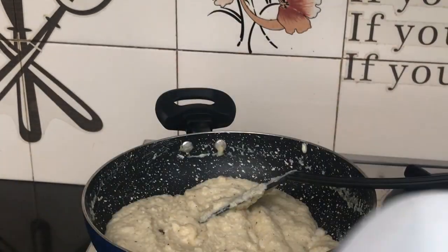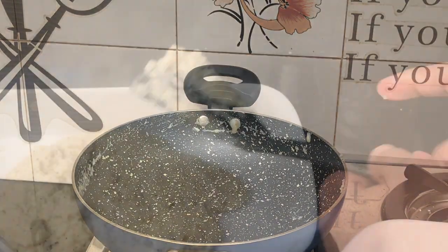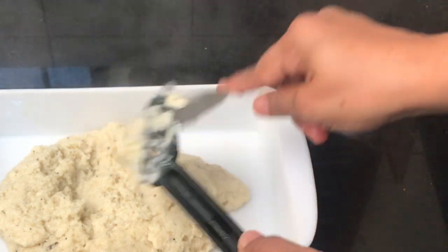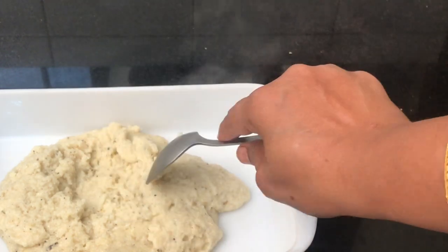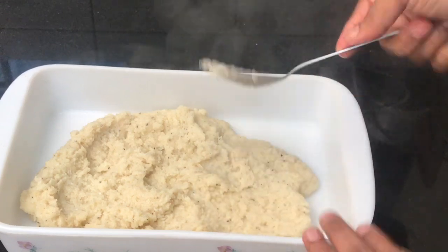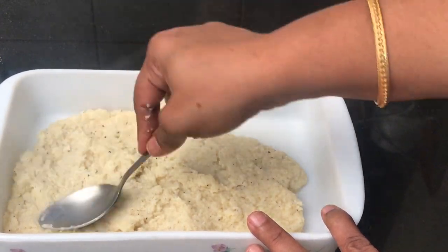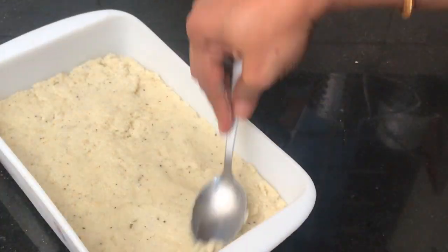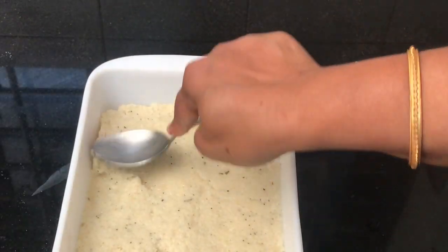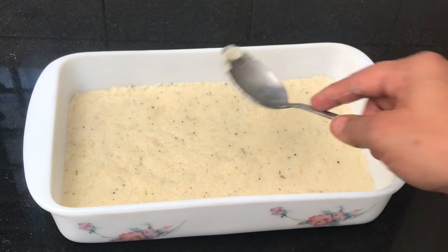Put the egg in the bowl. Then flatten it with a spoon — it will take a shape. The spread has a nice shape.